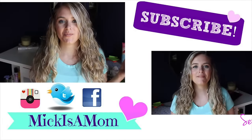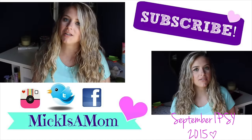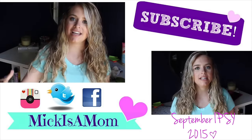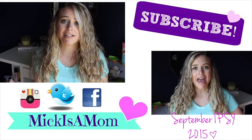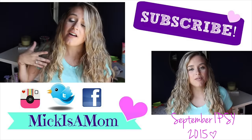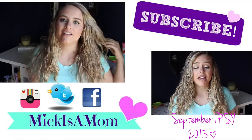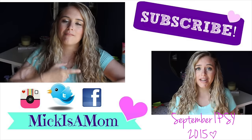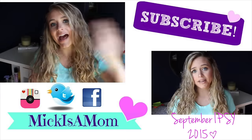That is all for this video! I hope you guys enjoyed watching it. If you aren't already, please subscribe because I put out a new video every single Wednesday. You can also check out my last video which was my Ipsy unboxing — I actually uploaded a bonus video on Friday as a little surprise. I love you guys to the moon and back and I will see you in my next video, bye!